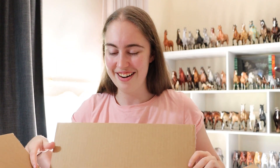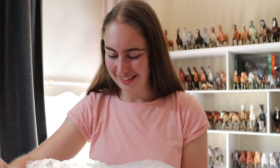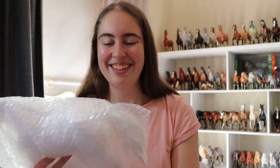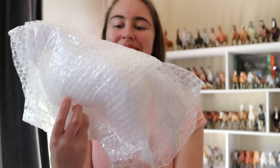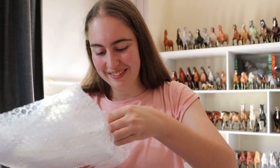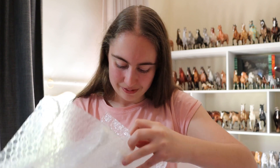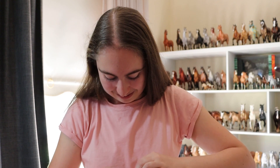I'm so excited, I can't wait to get this guy out — here he is! I can see him, I can see his tail! Oh my god, okay. There's more tape — I don't really want to hurt him. His tape doesn't want to come off.